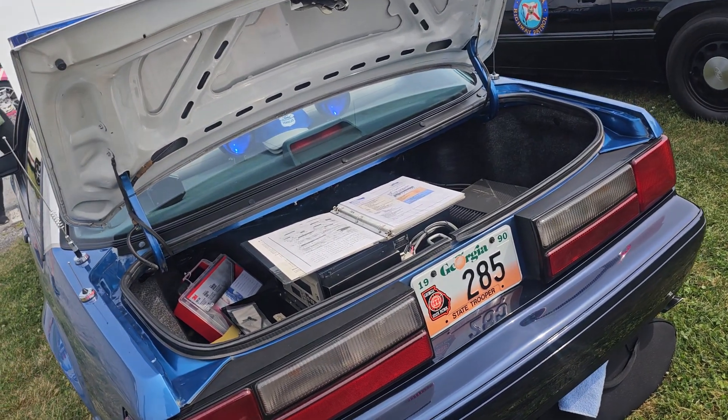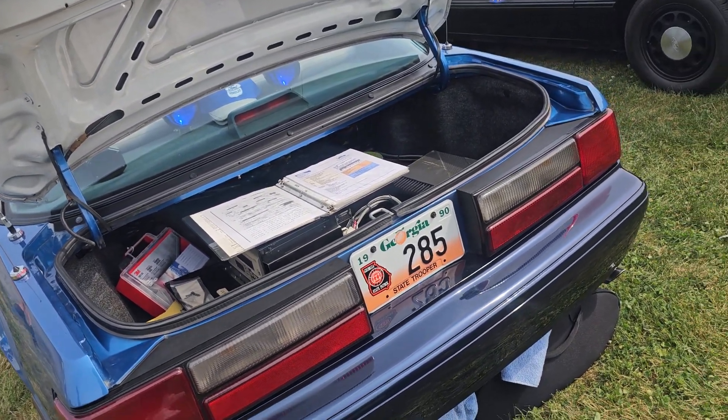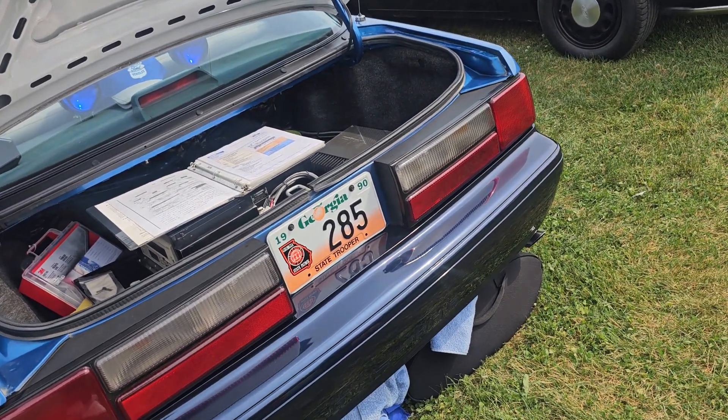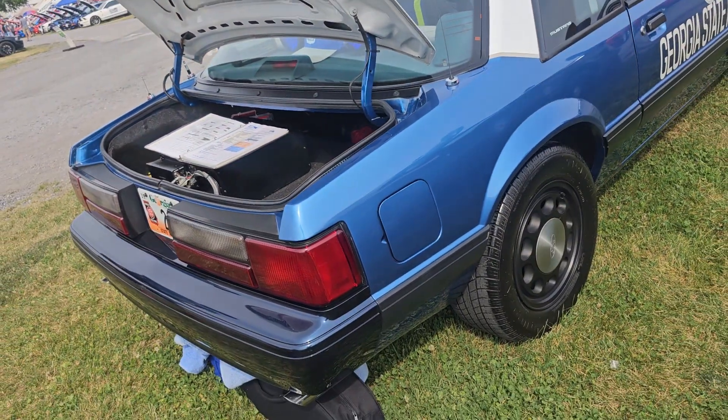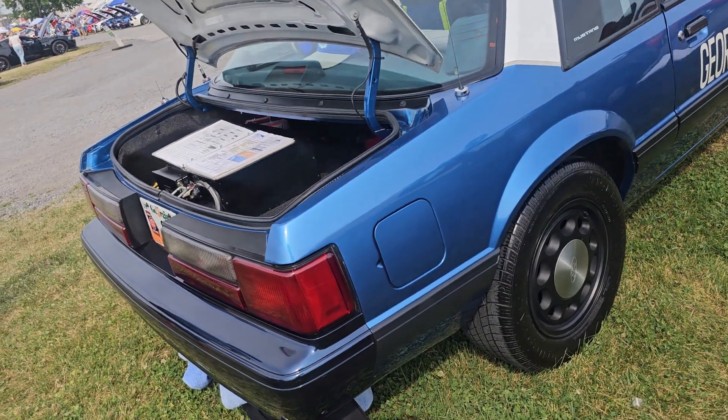Nice. All original — has it been restored? Oh okay, that's nice. Was it rusted? Yeah, yeah, you don't have to worry about that.